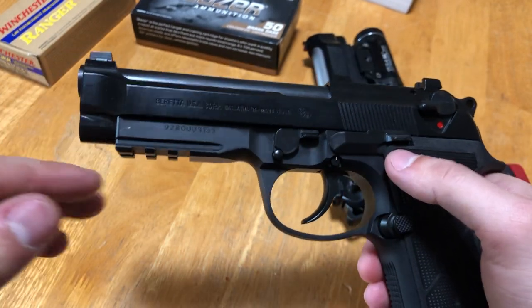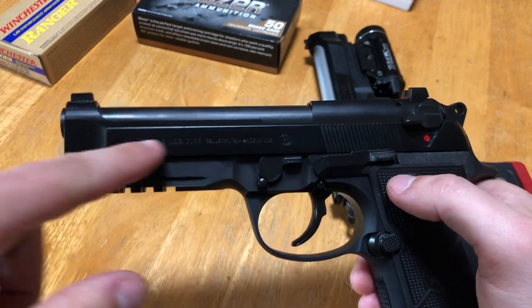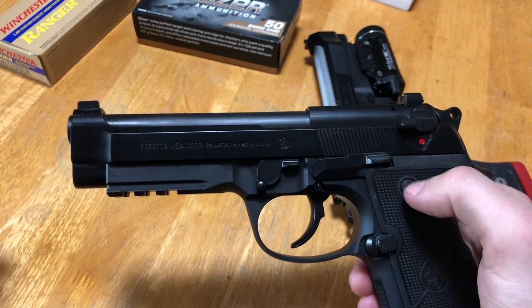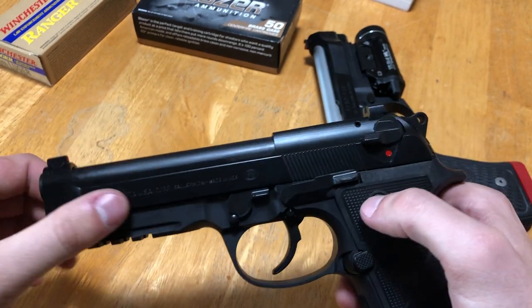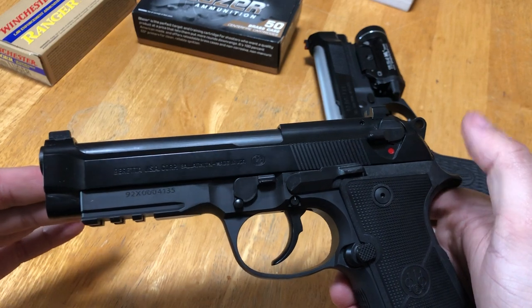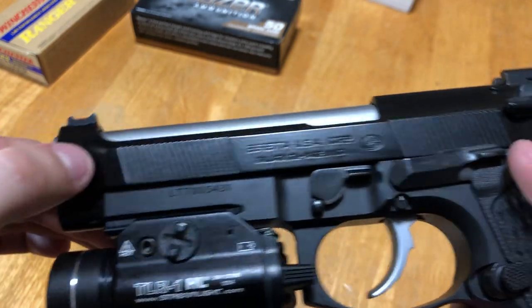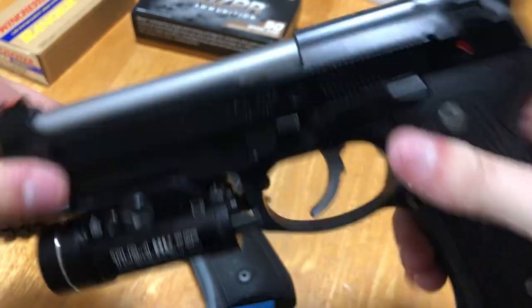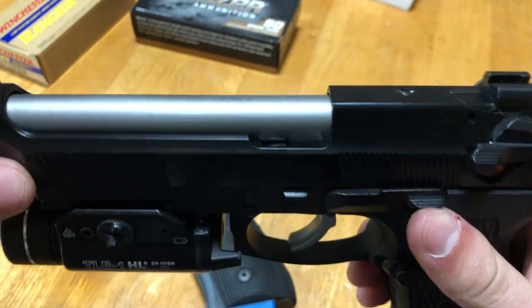Continuing down — the 92X, for a brand new production gun, kind of caught me off guard: it doesn't have front cocking serrations. Now I could take it or leave it personally, but given we're in 2020 with a modern updated Beretta 92 that still doesn't have them, it's a little surprising. The Langdon model does indeed have front cocking serrations — standard front and rear Beretta-style — so you can load your gun and do your press checks.